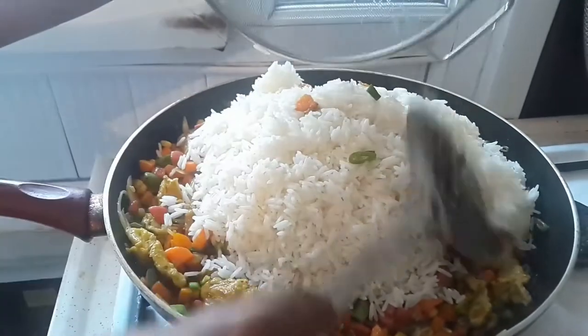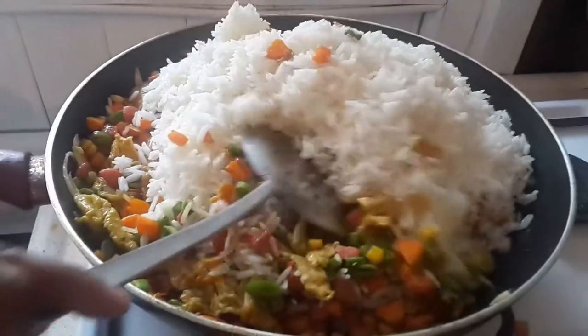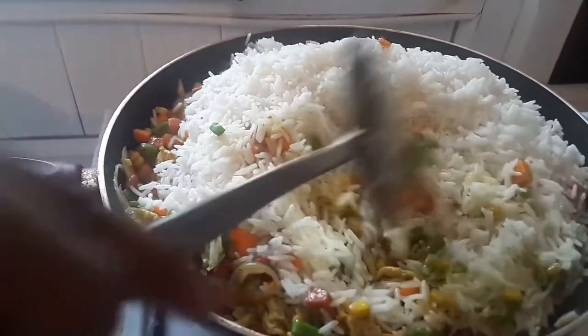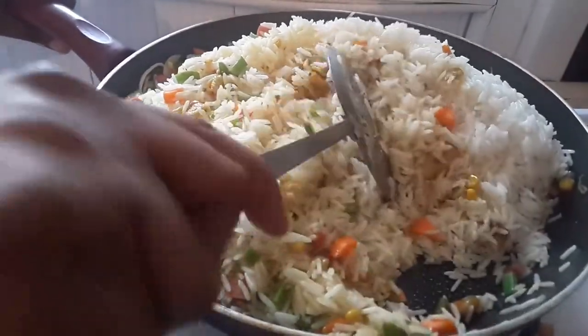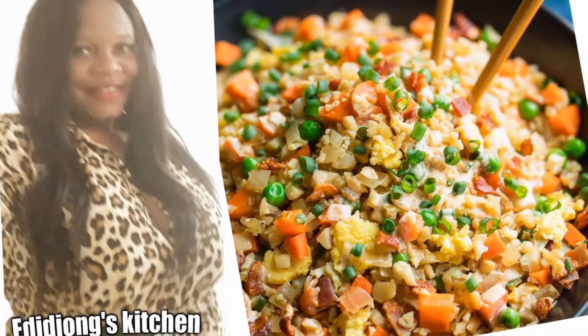At this point our sausage egg fried rice is ready. Keep stirring for the next 10 minutes until everything is mixed properly. Thanks for watching — if you haven't subscribed, subscribe to Edith's Kitchen now. Your sausage egg fried rice is ready; serve it hot. Thanks for watching, God bless you, I love you, keep safe — bye!